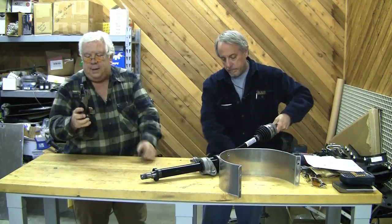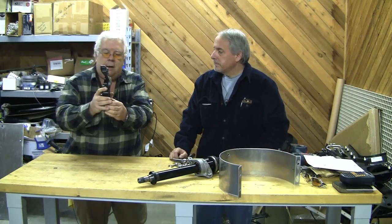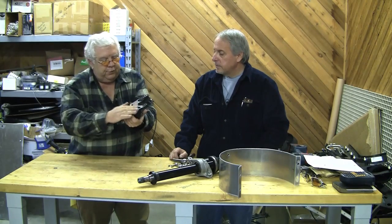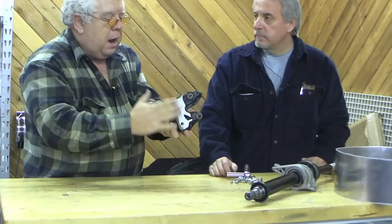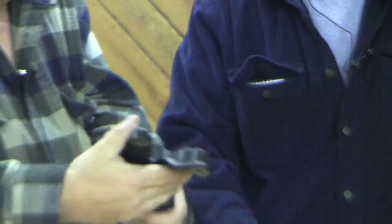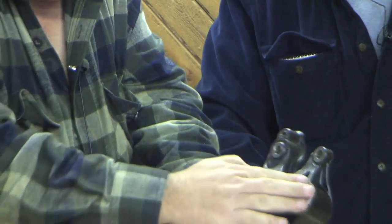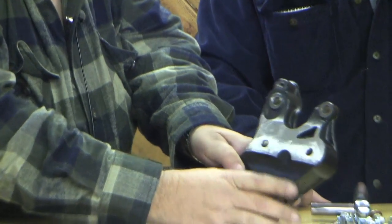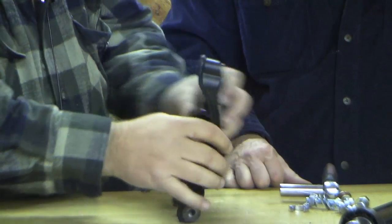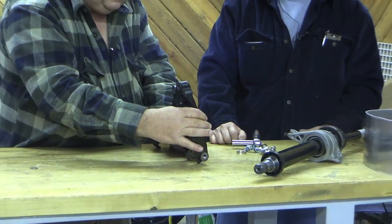I took this bracket, which attaches to that lower mount. We just eyeballed it - it was kind of high on these two lower bolt holes, so we had Trace just grind that off. There's no magic to it; we just ran it on a grinder to try to get this angle to be a little closer to our motor coming through there.